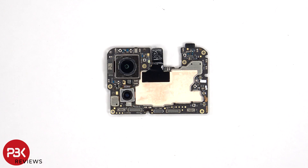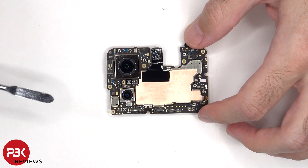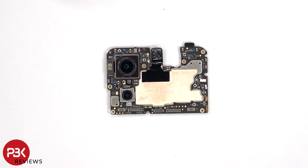Looking at the main board, we can see the 50 megapixel primary camera and the 13 megapixel ultrawide lens. The main camera is the only one with OIS or optical image stabilization. The camera connectors can be disconnected by just popping them off.